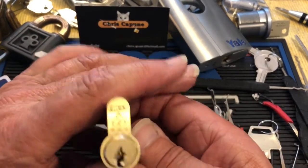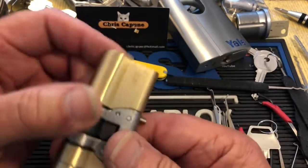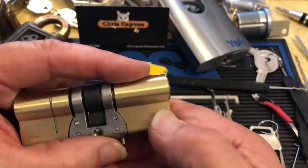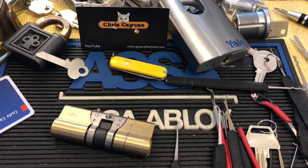Anyway, that's the Abus E90 Euro — exterior, interior. I think 1437 is the length. Thanks for watching — hit the like, subscribe, and hit the dislike if you don't like it. Certainly leave a comment and we'll see you next time.